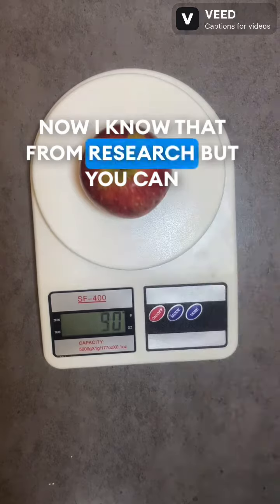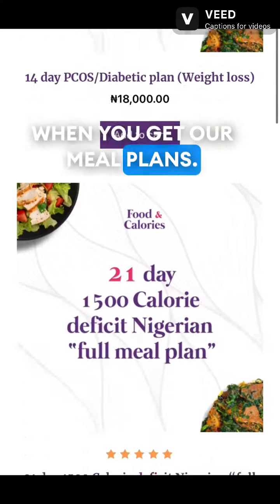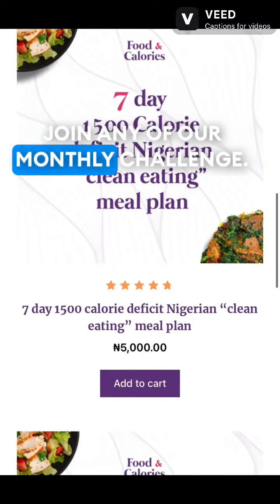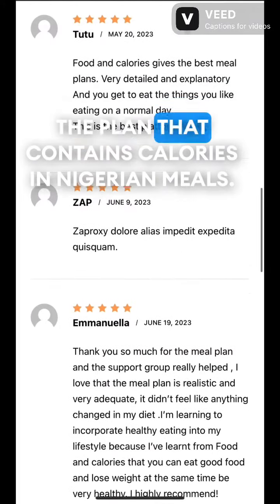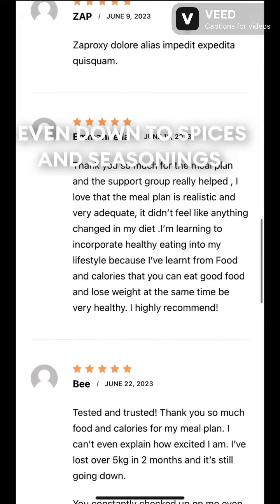I know that from research. But you can always find out the calorie count in Nigerian meals when you get our meal plans, either from the website, personalized plans, or by joining any of our monthly challenges. There is always a file we add to the plan that contains calories in Nigerian meals, even down to spices and seasonings.